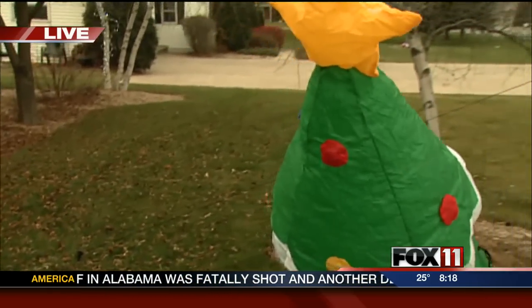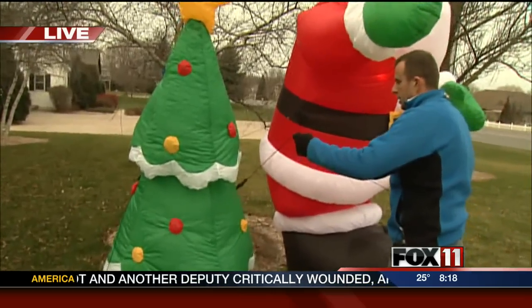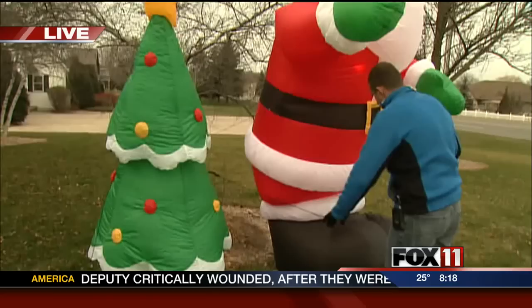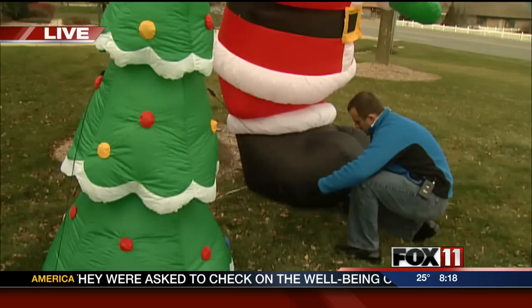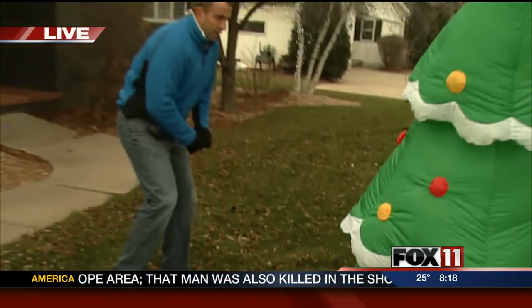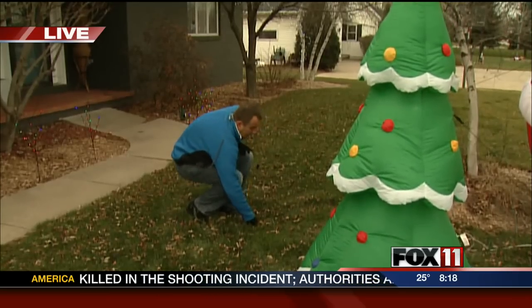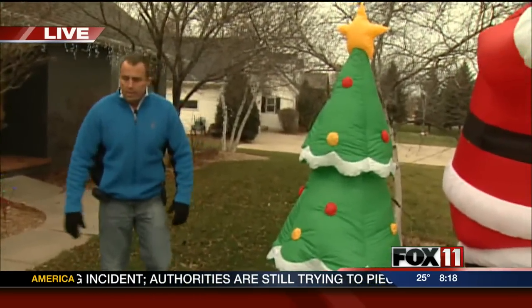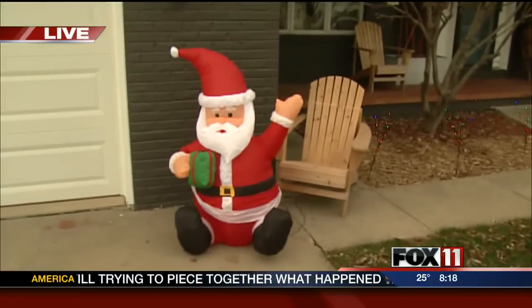I would suggest probably pulling them down on those windy days. But a day like today where the breeze is not horrible, that guy just pops right up and you can kind of play the wind a little bit. They come with stakes and strings to kind of keep them in place. You can pop that in there and play the wind a little bit like a golf game, I guess. It'll shake and wiggle a little bit. My Mr. Santa over here against the house has been wiggling all morning but hasn't gotten too far.